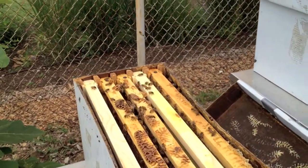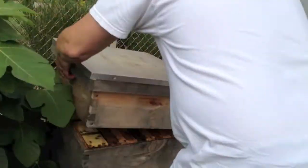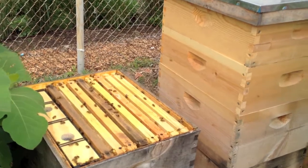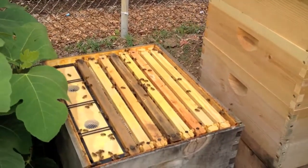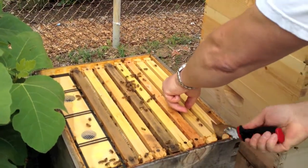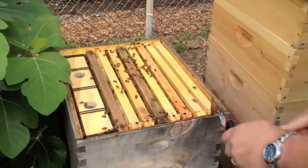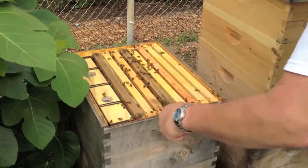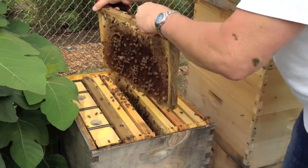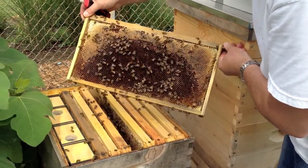This nuc's in pretty good shape. Let me just pull a frame here and show you what we saw. Lots of bees, lots of good comb, but no eggs. We found that through the entire hive.